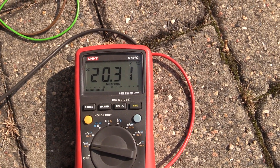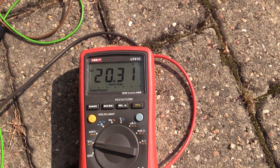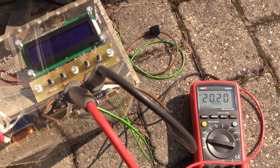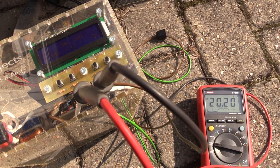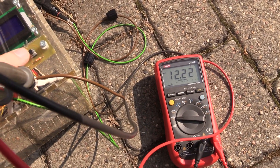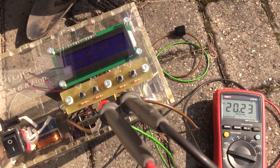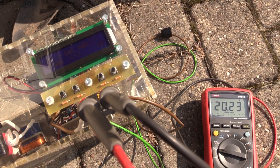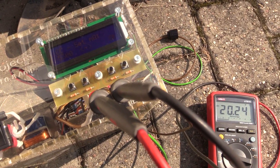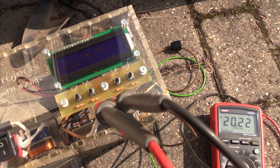At five amps the voltage starts to drop. It was higher at five amps — around 77 watts — but as soon as I go just a bit above that, the voltage drops down. My guess is about 80 watts out of this panel, which is really not bad.